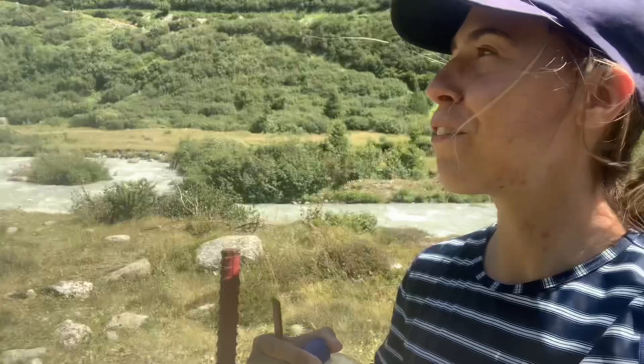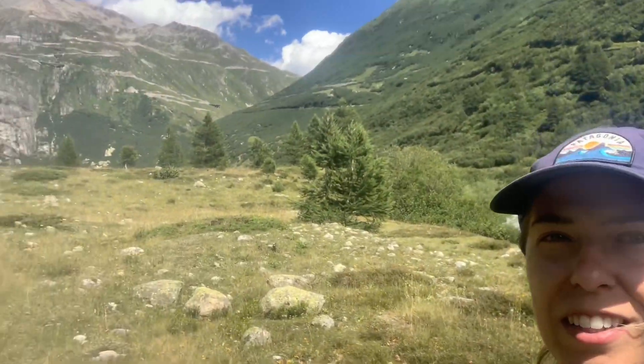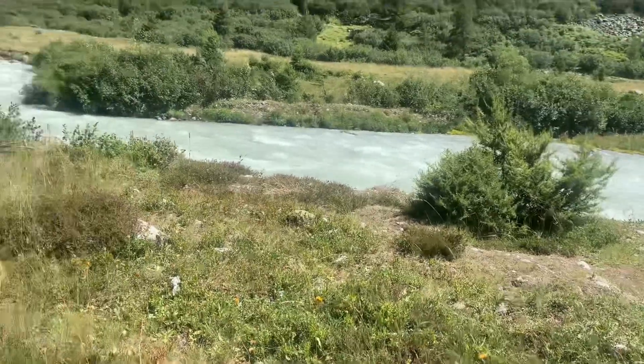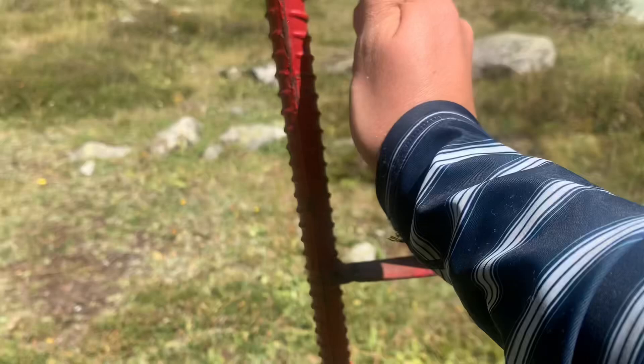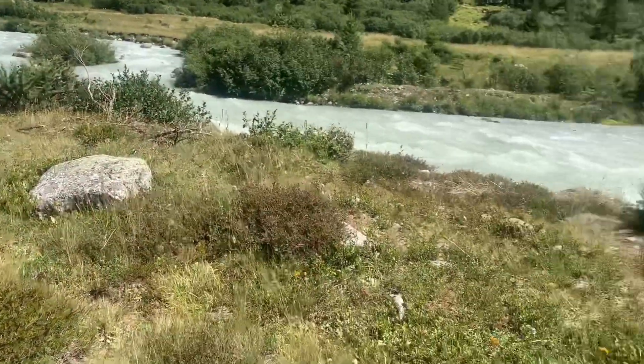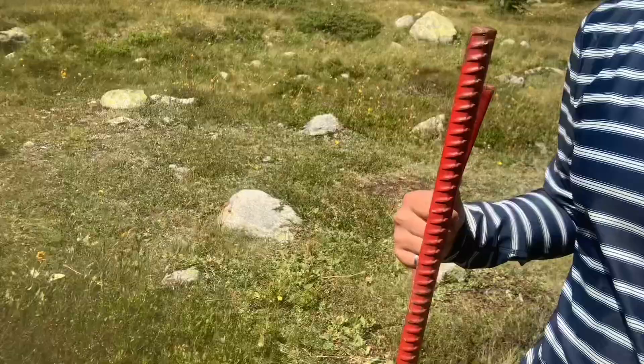I'm now in the field. Behind me you can see the source of the river with the glacier. I am just walking around now with my rebar because I'm looking for a location to install the sensor. Because this isn't going to be installed permanently — only for a month — the plan is to just hammer this into the riverbed and strap it to a tree. I want to make sure it doesn't go downstream, because downstream are some waterfalls. I don't want rebar in the waterfall, and I don't want to lose my precious sensor.